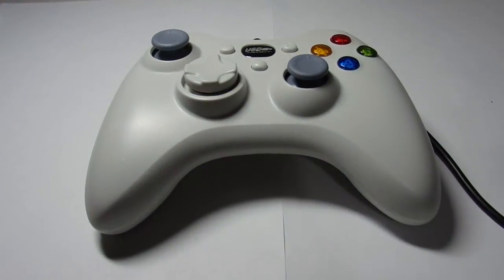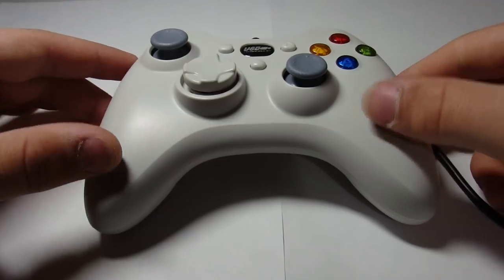Hello everyone! In today's video I'll be showing you how to create a Raspberry Pi HDMI plug and play controller.